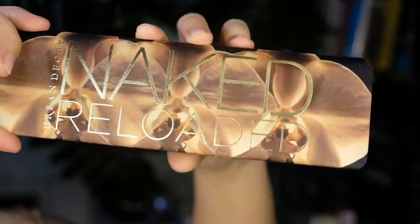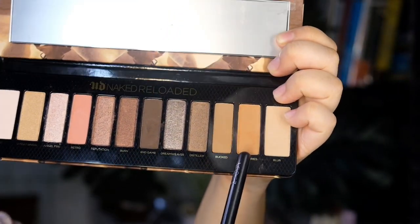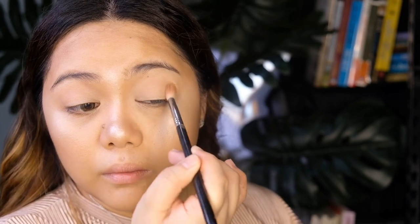Next, I'll be using the three matte shades from the Urban Decay Naked Reloaded Palette. I'll start with the shade Blur to apply it all over my lid. Next, I mix the shades Bulked and Boundaries to contour my eyes.